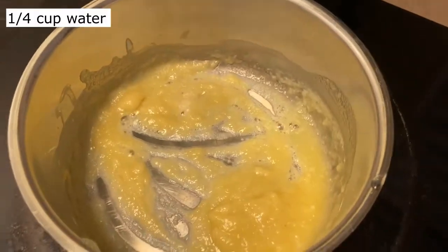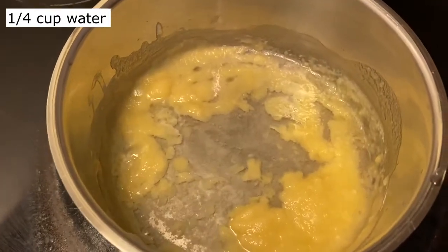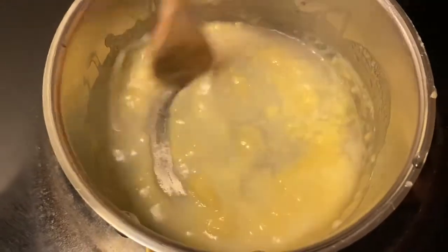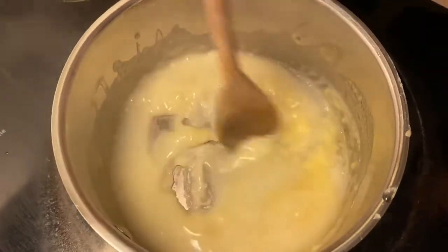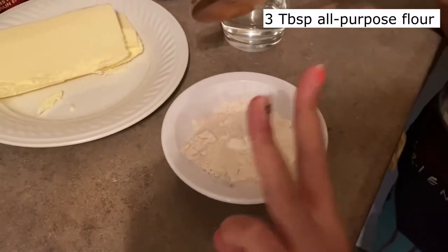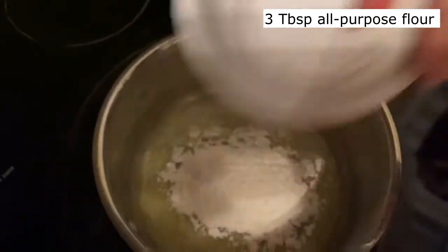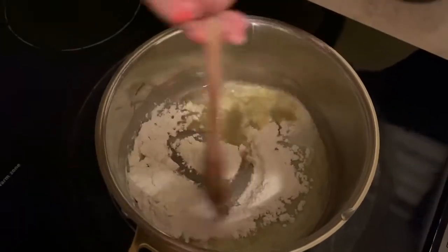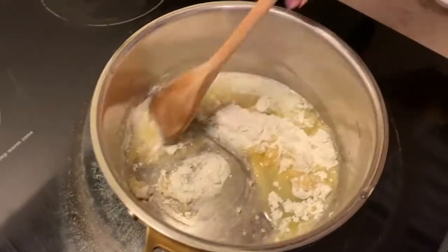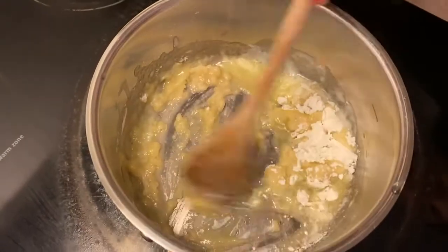The next thing for your sauce is about a quarter cup of water. Stir with the butter until it looks like a sauce.